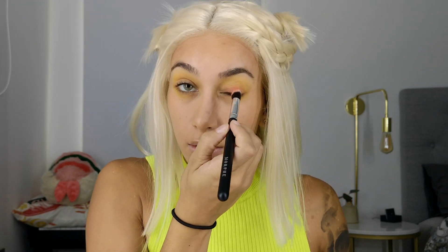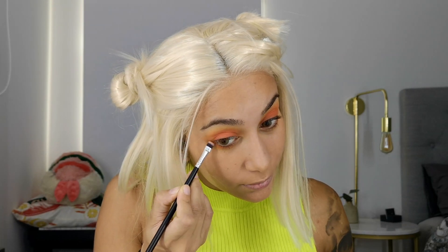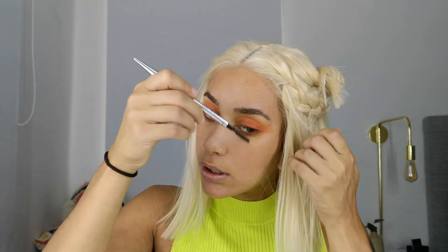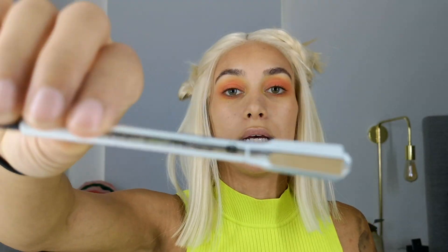I'll just take a little bit — oh, that was a lot of fallout. It's not as pigmented as at home. I will not use an eyeliner today, but I will do my brows. Because I am blonde right now, I'll do a bit of a softer brow — that's what I prefer.